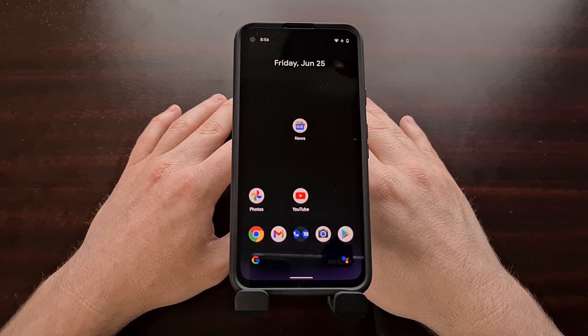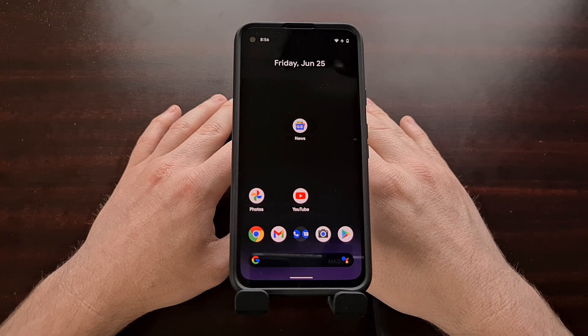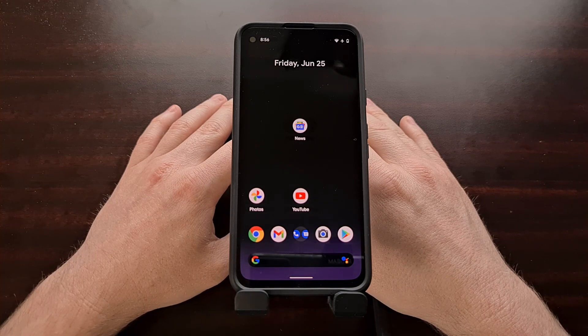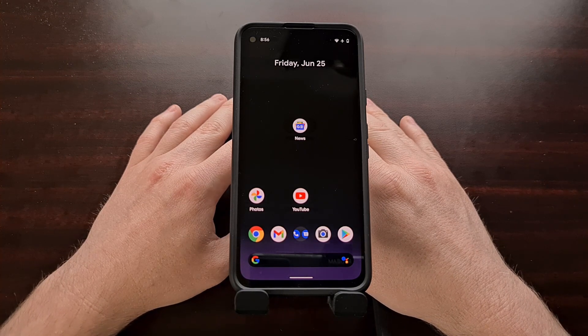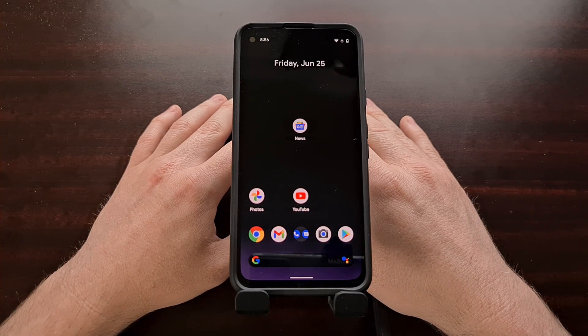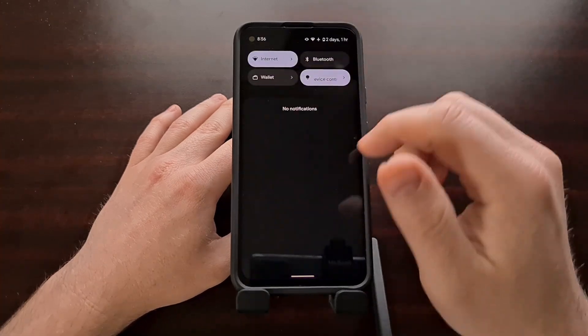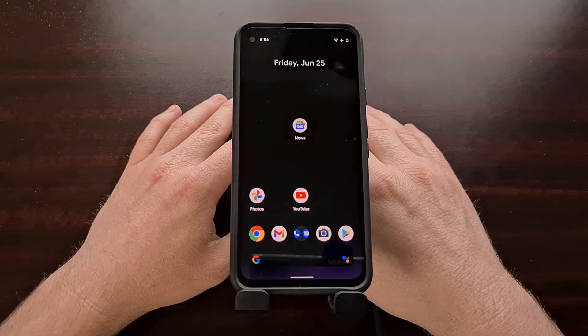We're likely to find more hidden gestures like this throughout Android 12, so if you find one be sure to let me know in the comments below. Let me know what you think about this swipe down gesture in general — do you think this will be your replacement for how you typically swipe down and reveal the notification shade?